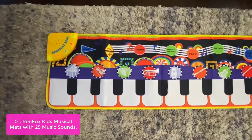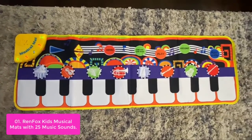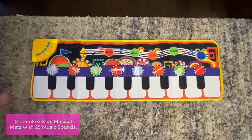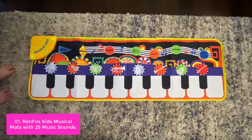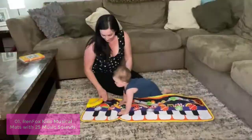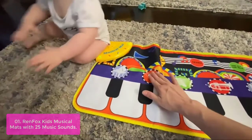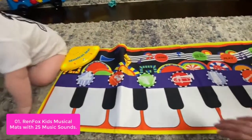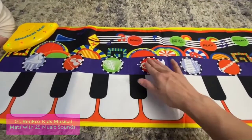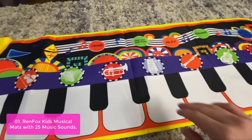List number 1: Ren Fox Kids Musical Mats with 25 Music Sounds. The Ren Fox Kids Musical Mats with 25 Music Sounds can help children learn music and train themselves in music knowledge. The Piano Mat is equipped with 25 music sounds, including 8 instrument sounds, 8 melodies, and 9 music keys. Mat music sound rewards babies, and natural kicking and touching add a lot of fun.